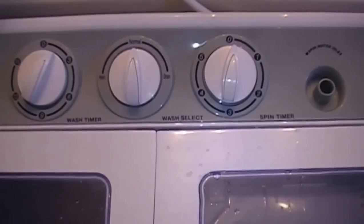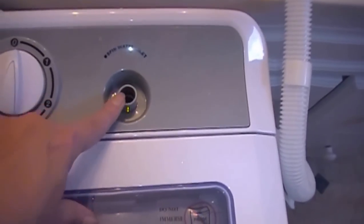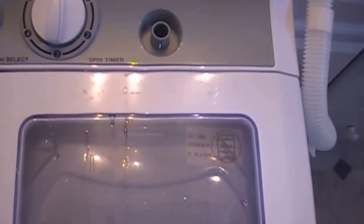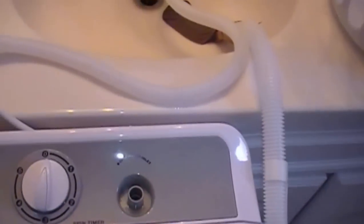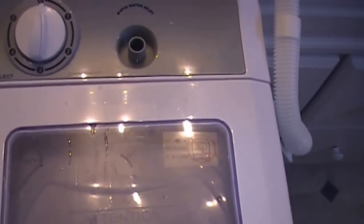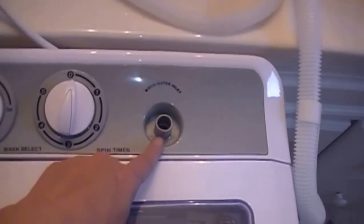While the wash is still rinsing, I wanted to show you something else — there's another water inlet here. I haven't really used it yet, but I think it's great for doing a really small load, maybe just a couple shirts or some socks and underwear. After washing, you put them in the spin side, hook up the water hose to this inlet, let it fill up, soak them for a minute or two, then hit the spin. That way you're rinsing and spinning right in here — you don't have to move it back to the wash side. It probably uses a little less water too.